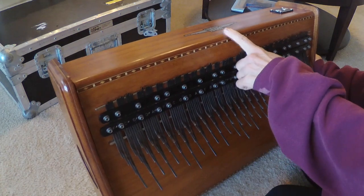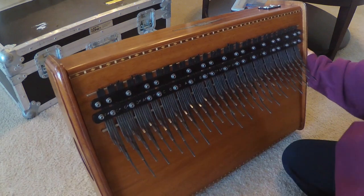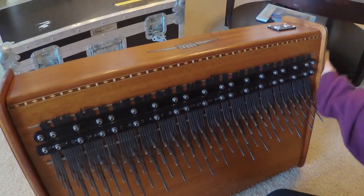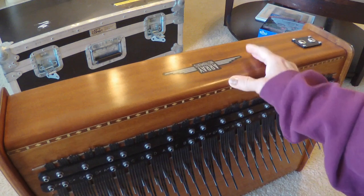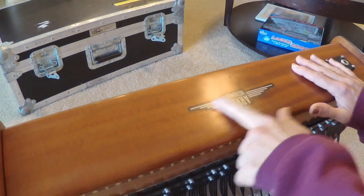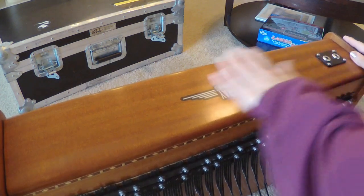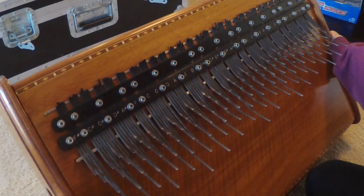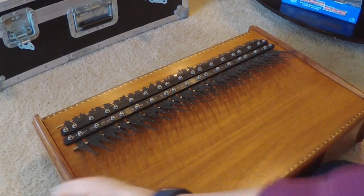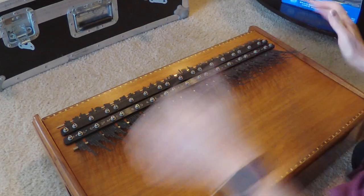Right here I had nicks in it from hitting it with my light a couple of times. Patrick has gotten all those nicks out — oh my gosh, it's just like new! And I got a new sticker on it: Array Instruments. Wow. Oh, it sounds glorious! It even sounds a little louder.